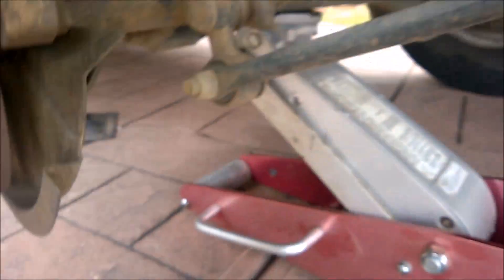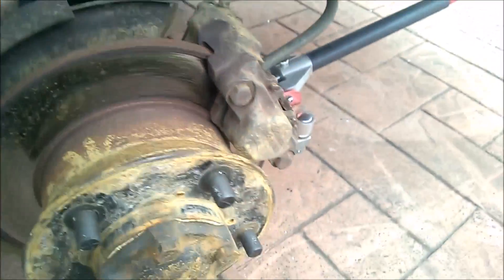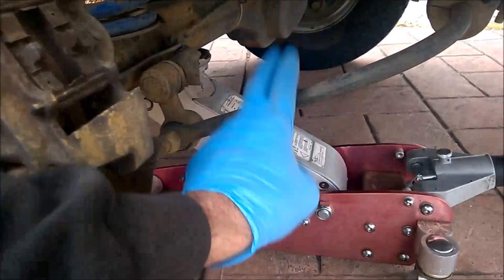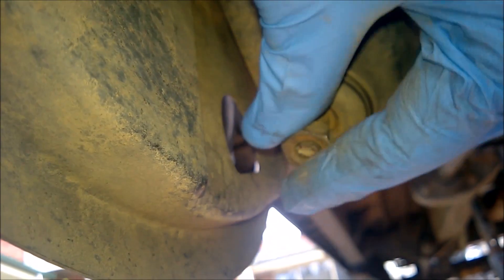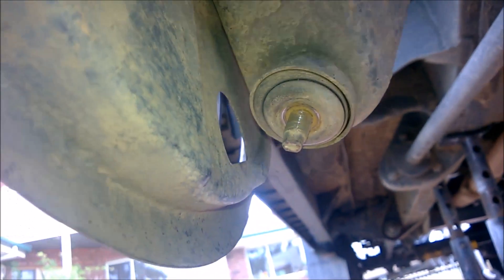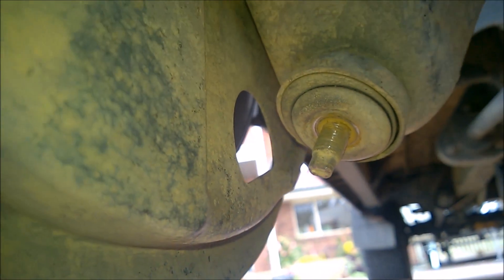We need to remove the spring retainer bolts and the shock absorber bolts. Once we've done that, we'll release the jack here to drop the axle as far as we can, and hopefully the sway bar won't cause us any grief. When undoing the shock absorber, you may need to hold the actual shock body so you're not spinning the entire unit. By undoing this, the travel of the axle won't be constrained by the length of the shock - that's the idea.